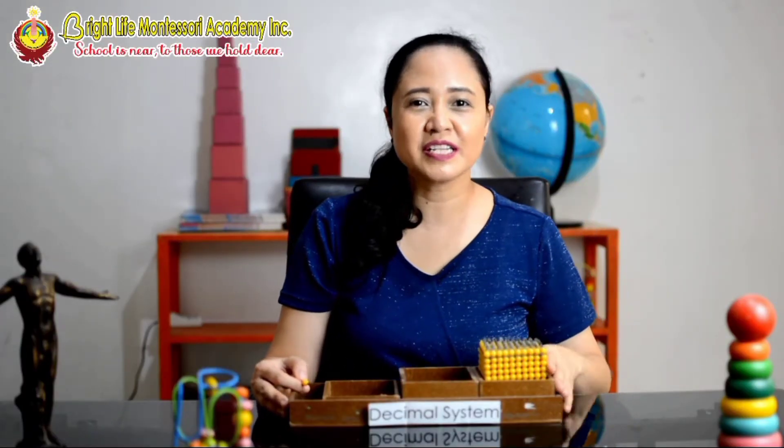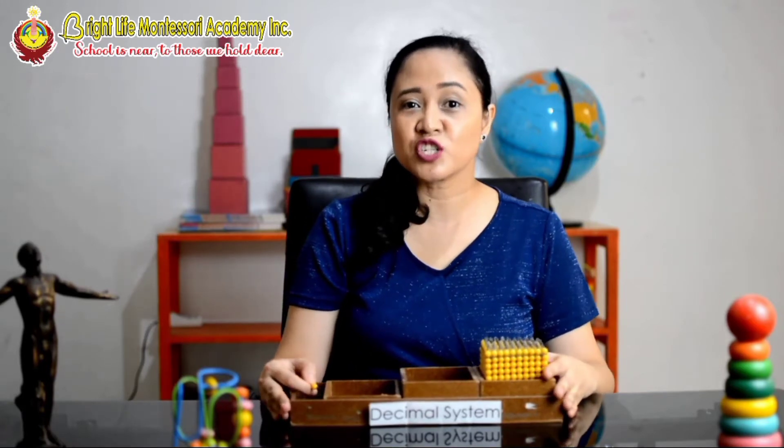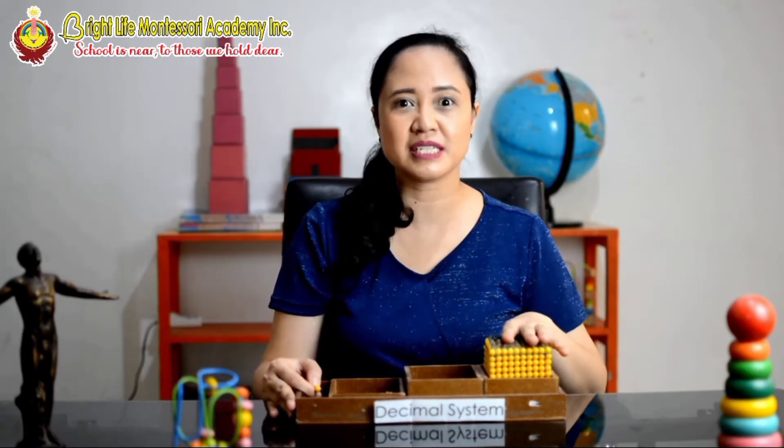I am excited to feature some of my most favorite, and also the kids' favorite, Montessori materials. This is called the Decimal System. Math is really one of the most difficult subjects, but it's actually my favorite subject to teach because of the unique materials that we have. For example, this one — we call this the Decimal System.